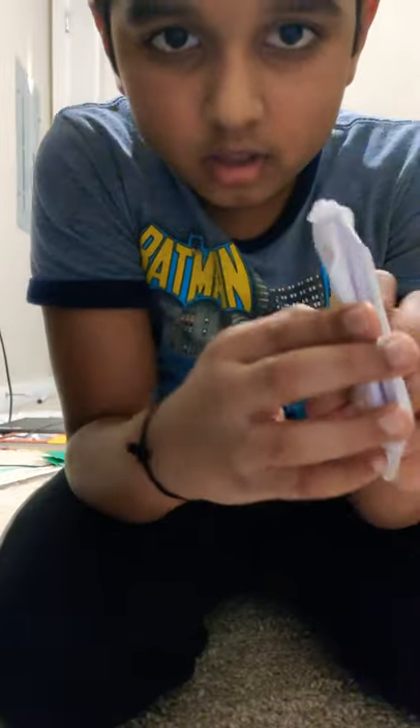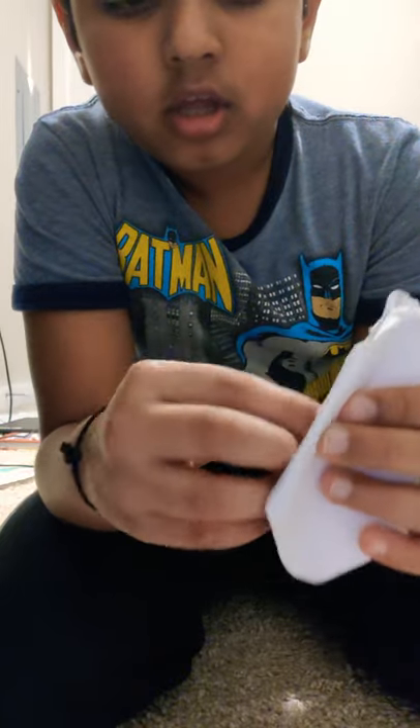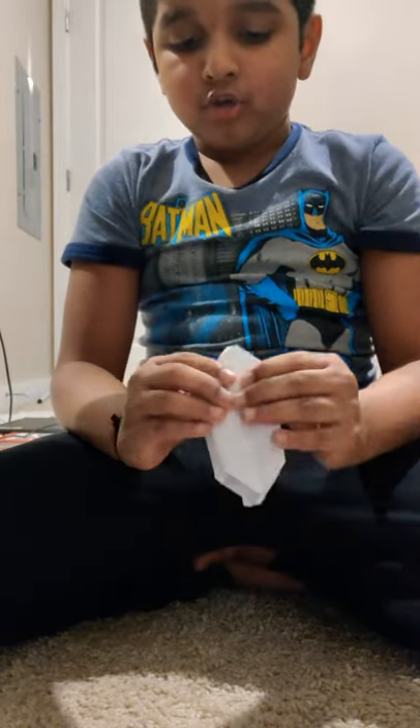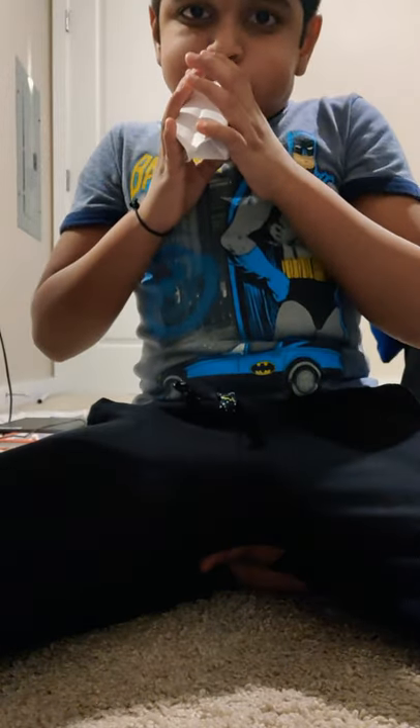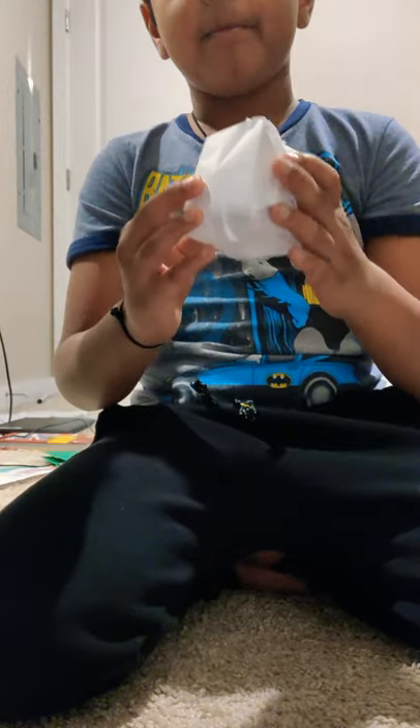Now you have it! You'll see it opens up — open both sides up at the same time. If it pokes out a little you did it right. Now to blow it up: try one side, if it doesn't blow up try the other side. If both sides don't work, restart. Now there you have your paper balloon all blown up!